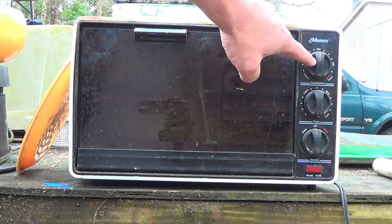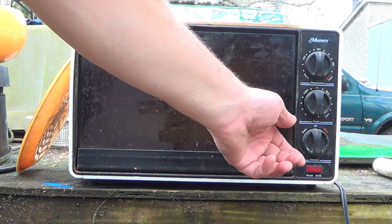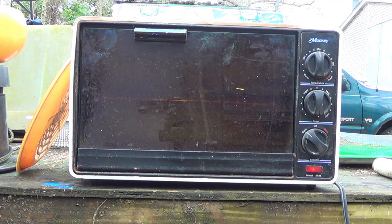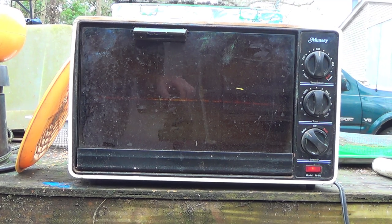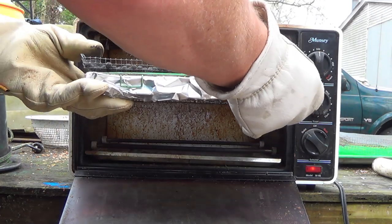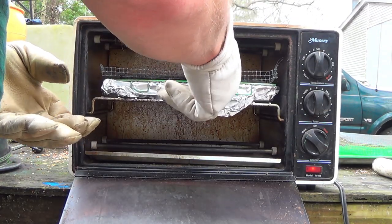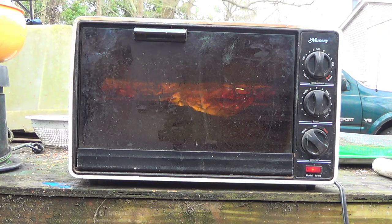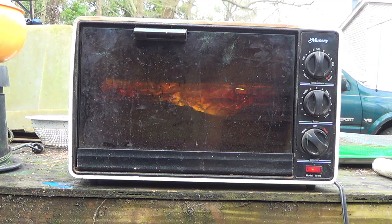I'm set on 350°F. We're going to bake and I'm going to let this thing preheat for a minute or two, then we'll slide our number one buckshot into the oven. I'll bring y'all back in just a few minutes.